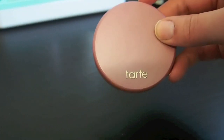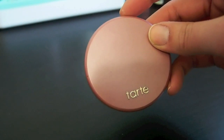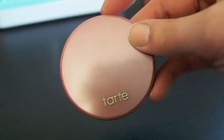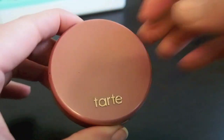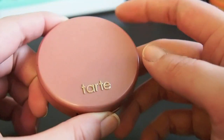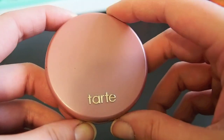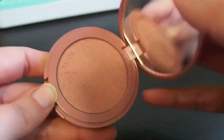This is Tarte Exposed. I think I mentioned in a recent weekly makeup basket I was thinking about decluttering this, but I found a way to apply it that I like a lot better. I was using my Sephora Blush brush and it just didn't pick up a lot of product, but I found using my Elf Small Stipple brush picked up a lot more and I really really like this, so I am not going to part with it.